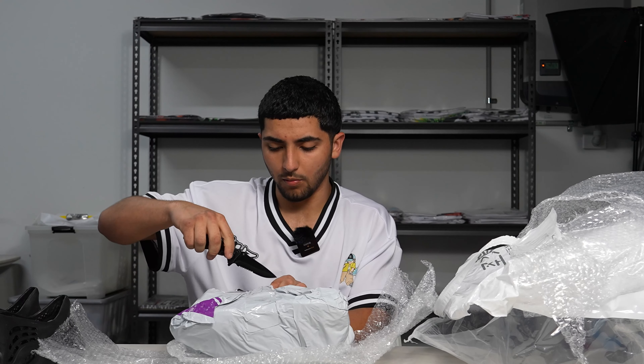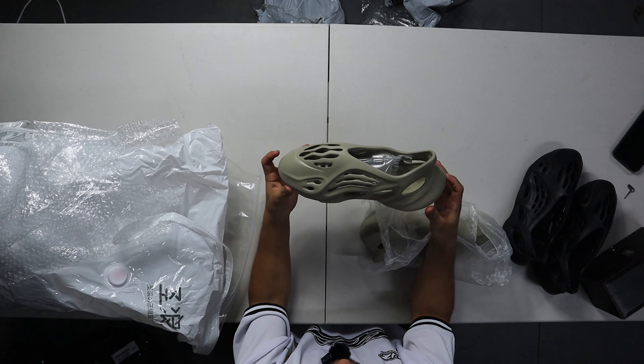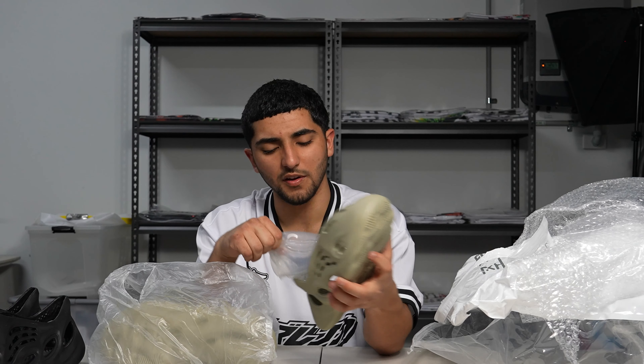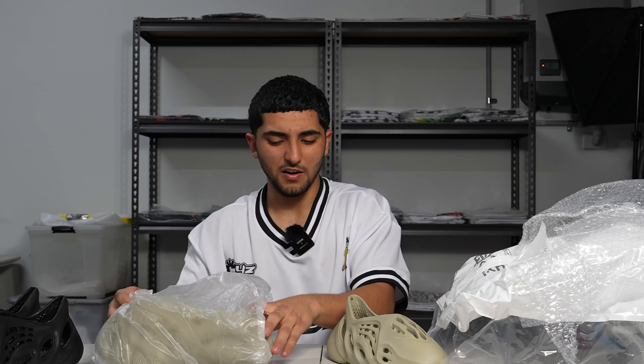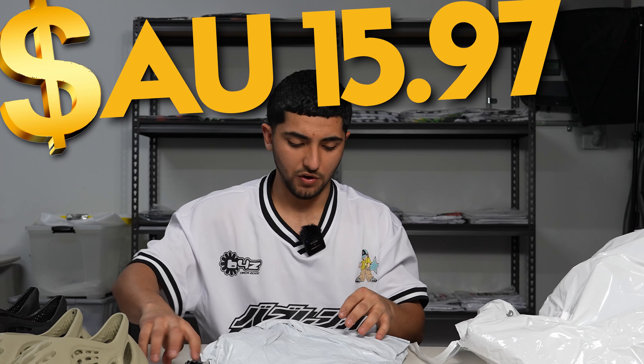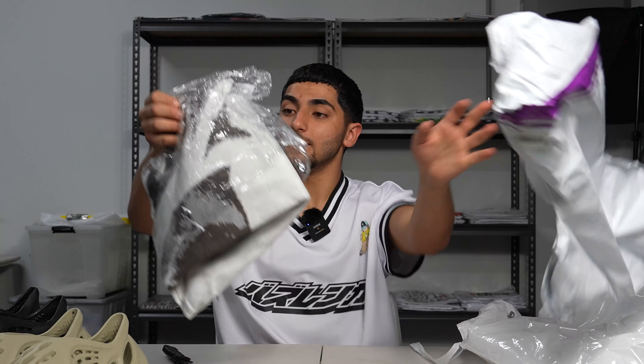Oh, is this another Yeezys? Like more? I didn't know I bought more. Why did I get this color? I thought this was like a gray. I don't like that color.